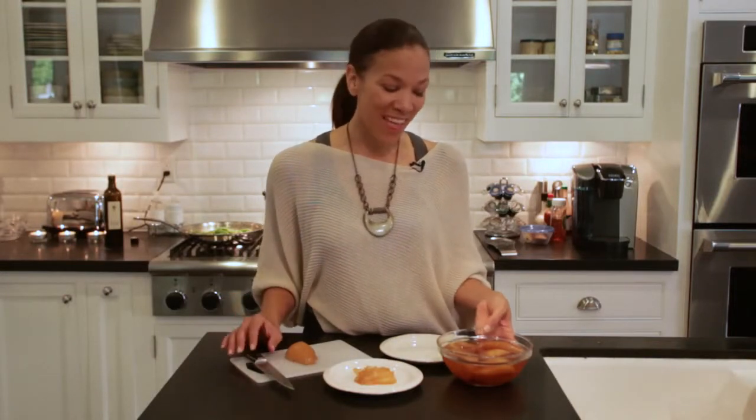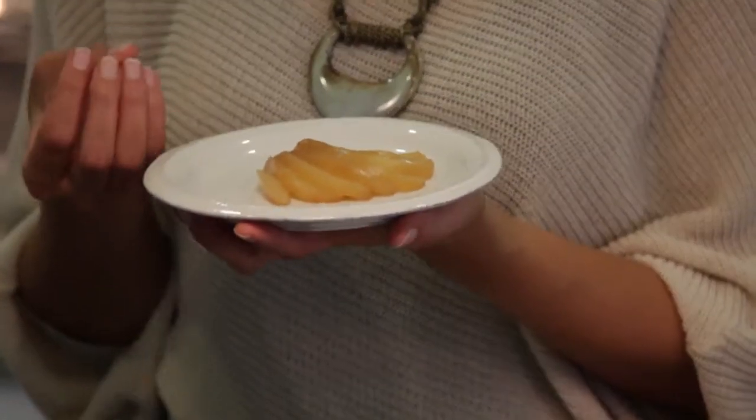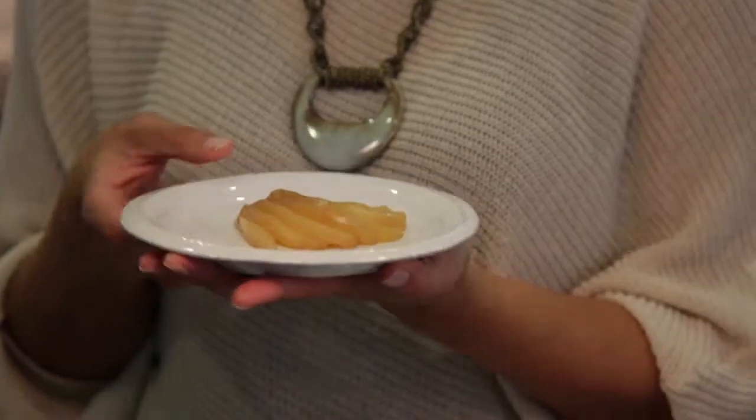Bring it to a boil and then turn it off and let it soak for a couple of hours. What happens is the pears get a beautiful color and a lot of flavor. You can do this with apples or pears, any type of fruit.